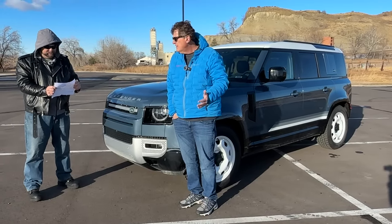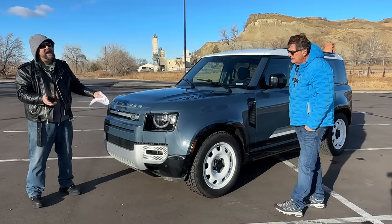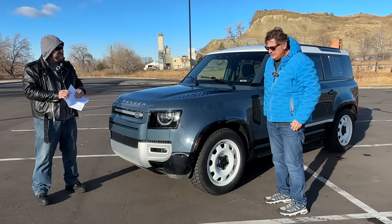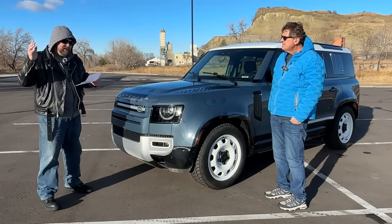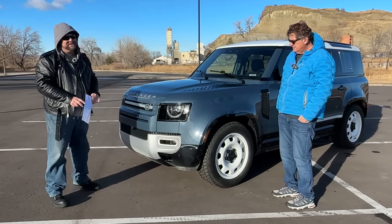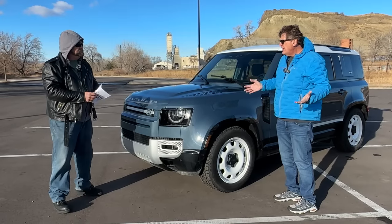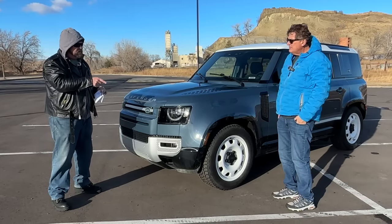Can you guess the combined MPG? It's 18 — even though it's a mild hybrid. Gas is under three dollars a gallon right now, so there's that. This particular vehicle has almost all the available packages, which brings it to $82,000. That's basically what our Ineos with the off-road pack is going to cost, so they're really close. The Lexus GX is another competitor we'll need to compare this to — not quite as expensive but I think they compete in the same market.